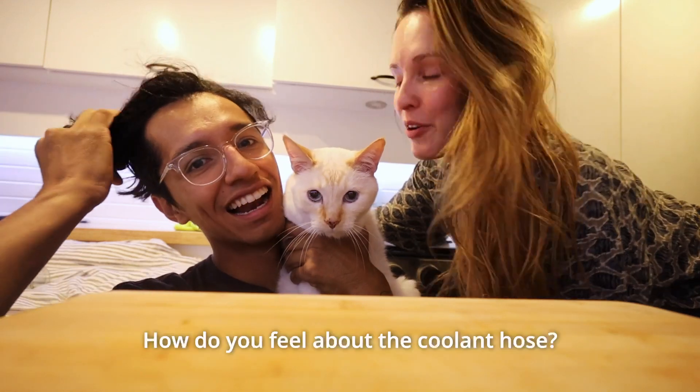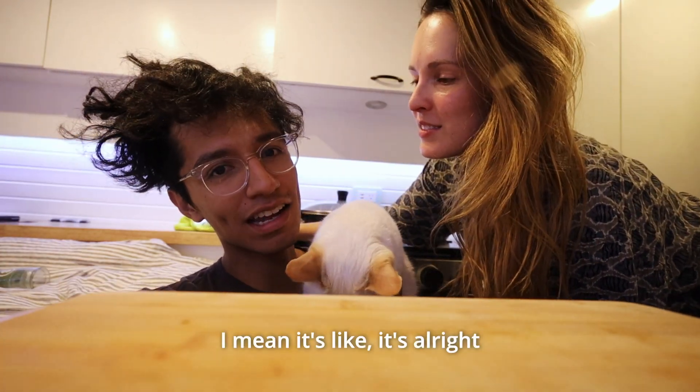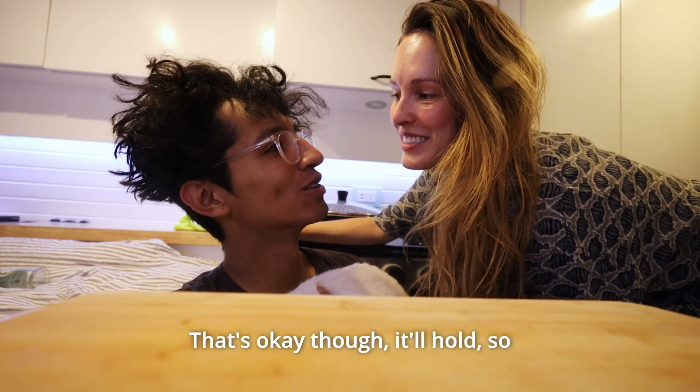Today was a day. How do you feel about the coolant hose? I mean, it's alright. I wish I did it differently, thinking about it now — it's one of those things where you do something and then realize you could have probably done it a better way. That's okay, it'll hold.